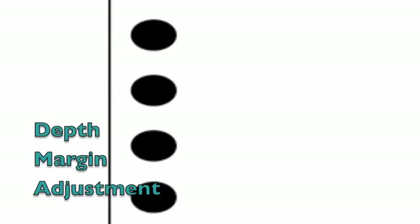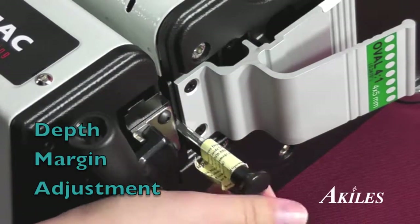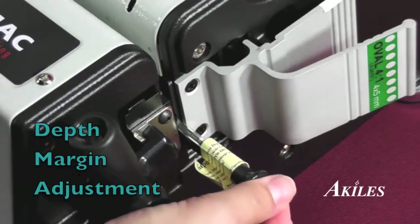One of the most unique features of the Versamac is that the dies allow you to adjust the depth margin of the hole. So you can decrease the margin for smaller books and increase the margin for larger books to ensure that the pages don't tear out with usage.